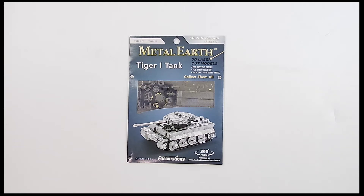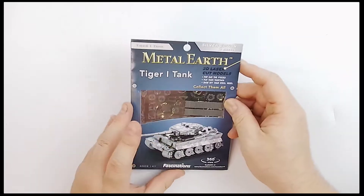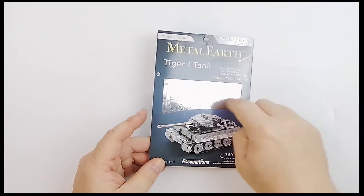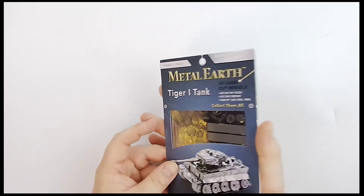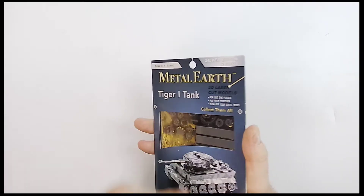Here's a neat one for model fans — it is the Metal Earth Tiger 1 tank, the German tank right here. What's a little bit different about this is we've done these before in plastic and in wood, but I've never seen these done in metal. If I can get the light to shine on it right, yeah, you can see it looks beautiful right there. They laser cut out what is probably tin, or some kind of metal.